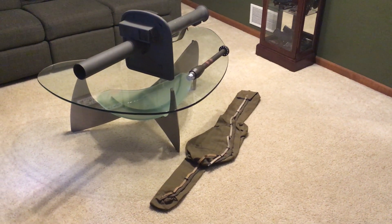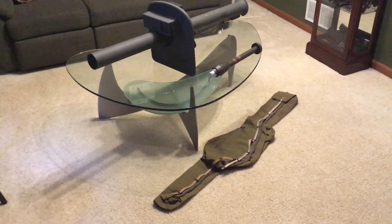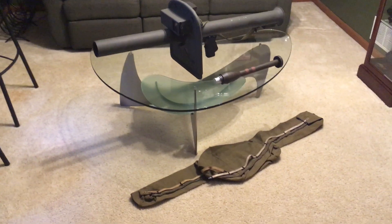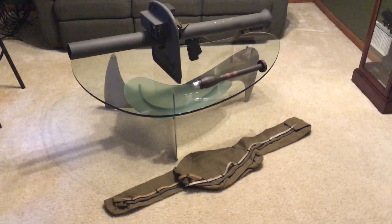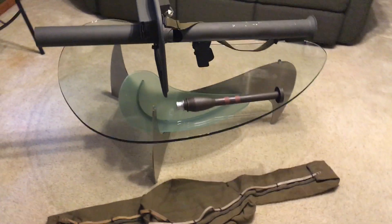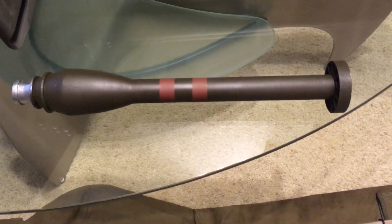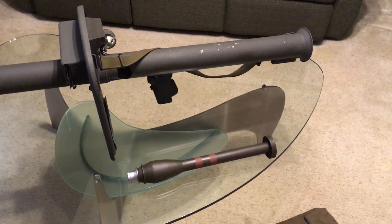What we have here is a French LRAC 50. The 50 denotes the year 1950. This is a post-World War II anti-tank bazooka, a rocket launcher. It fires a 73 millimeter rocket which can penetrate 11 inches of rolled steel armor at a 90 degree angle impact.